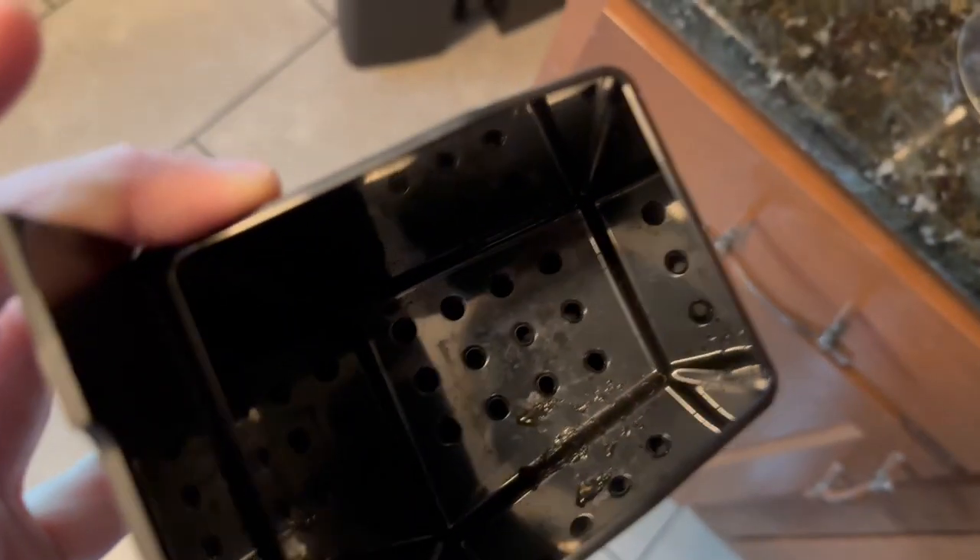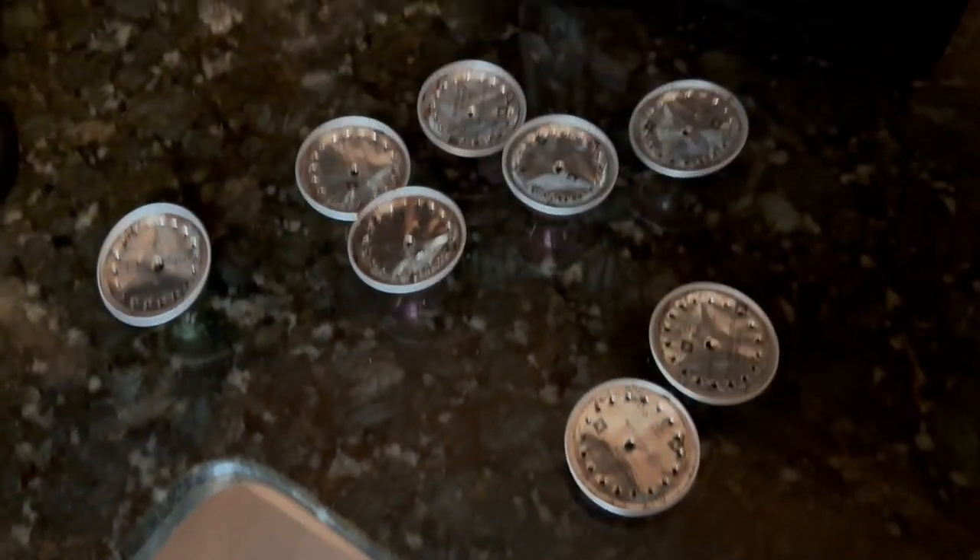It's got some coffee stuff in it, so you can just take this out. You can wash this out if you want to, which I'm going to do. Then put these in the recycle bin, which is right there.